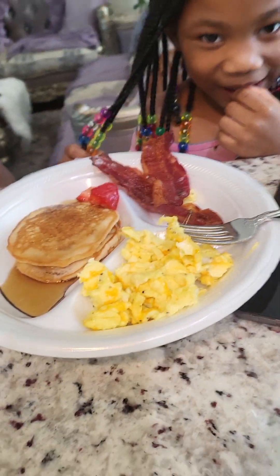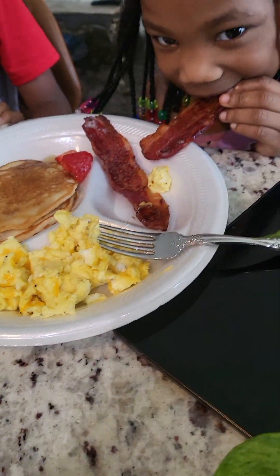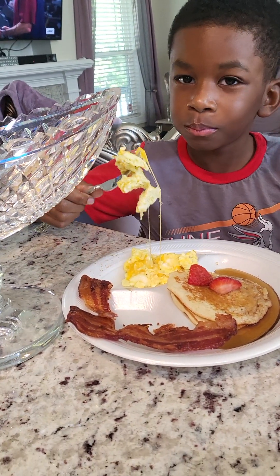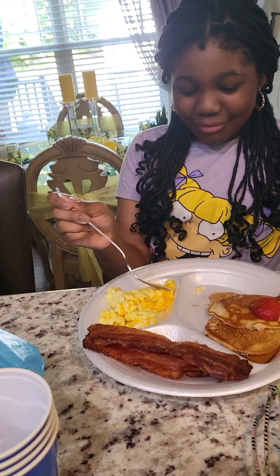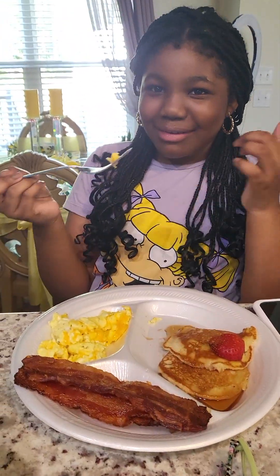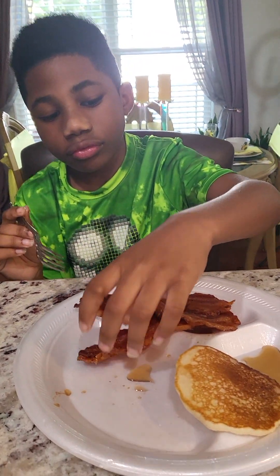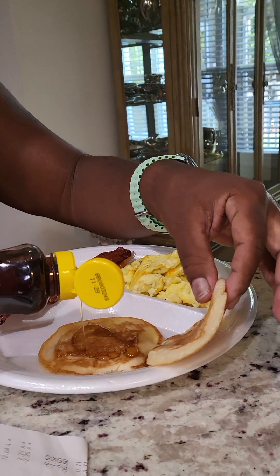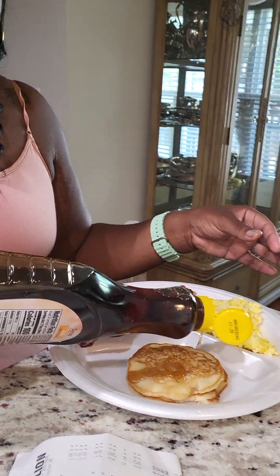My granddaughter's plate y'all — you like that breakfast? She got some pancakes with a little bit of strawberries on the side, cheese eggs, and that bacon. My grandson Jalon, he knows it's good — tell her who the best cook in the world is! And there's Destiny with the strawberries on the pancake. Emmanuel — look, he's almost finished, so y'all know it's good. They're pouring that syrup — that's that Great Value store brand syrup y'all. And that's what breakfast looked like at the Facing household this morning.